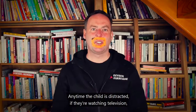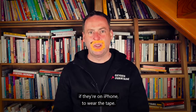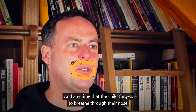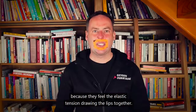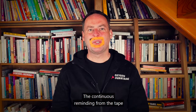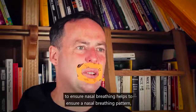Anytime the child is distracted — if they're watching television, playing games, reading a book, or on their iPhone — have them wear the tape. Anytime the child forgets to breathe through their nose, as soon as they open their mouth, the tape reminds them to bring their lips together because they feel the elastic tension drawing the lips together. This continuous reminding helps to ensure a nasal breathing pattern.